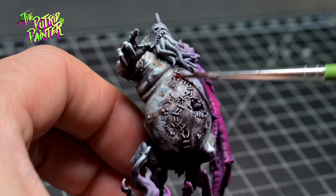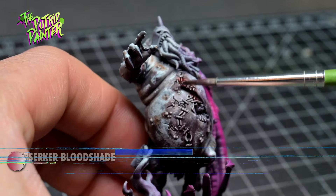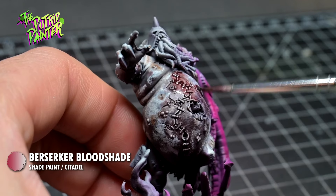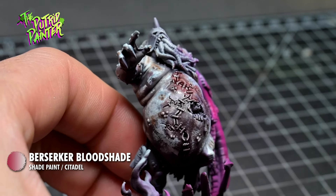To make the skin look more infected I shade on Berserker Bloodshade. Both of these subtle washes are great — I use them a lot and I can definitely recommend them.